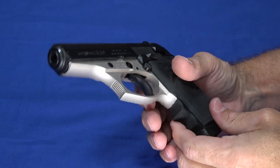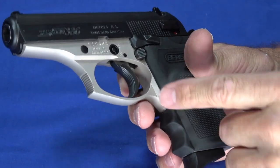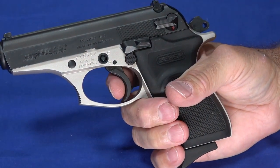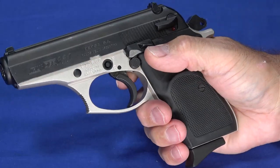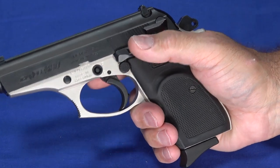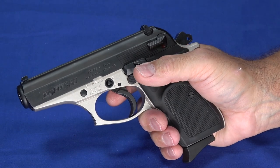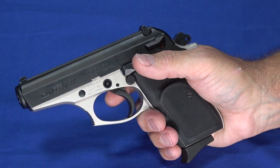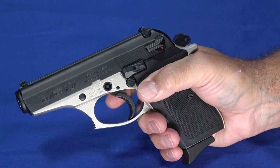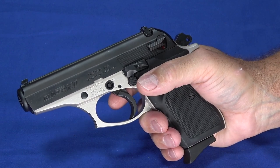There are some serrations on the front of the trigger guard for somebody that wants to put their finger up front there. Even the trigger has got serrations, so when your finger's on it, it's easy to center. It's actually a nice feeling trigger. All the controls are easy to operate and serrated at the right places. It does have a functional slide stop/slide release, so you can lock it back or release the slide when it's locked back after loading a magazine with just a little flick. In fact, this one — almost breathe on it and it goes back into battery.